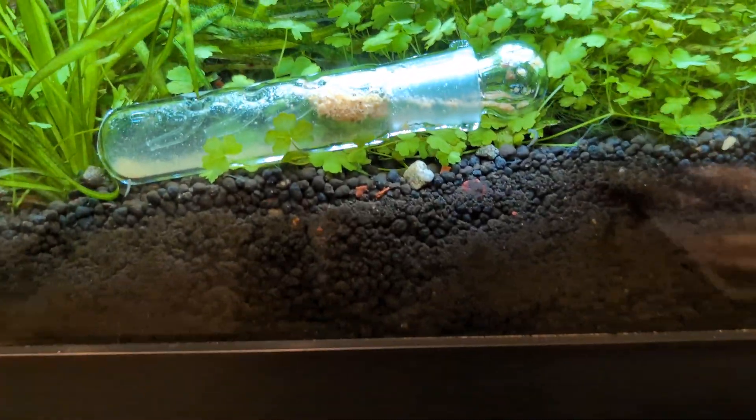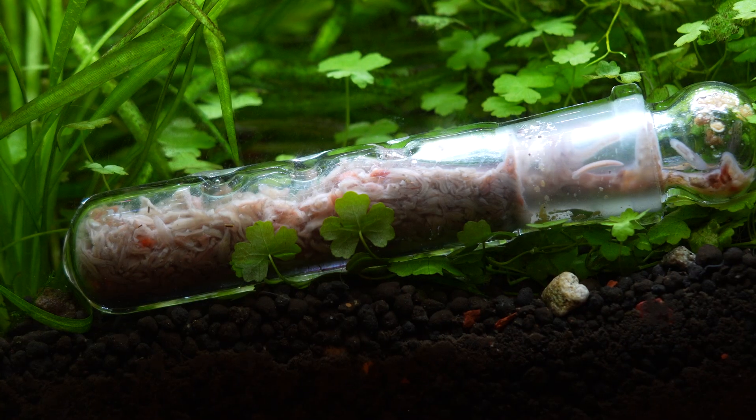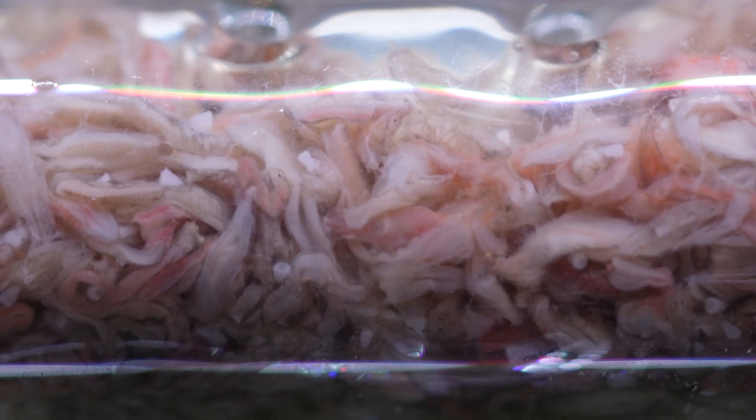Drop the trap in and come back the next day. Oh my God — I have never seen this many planaria jam-packed in a trap. I'm really, really glad that I decided to trap them before treating, because as I mentioned, all of these guys are going to rot, and this many planaria are going to cause some serious damage to the water parameters.